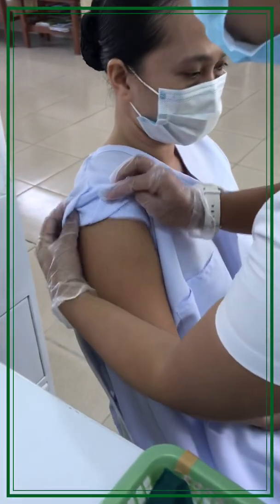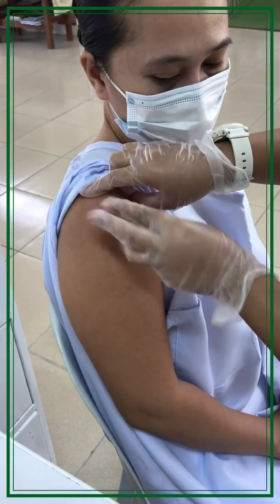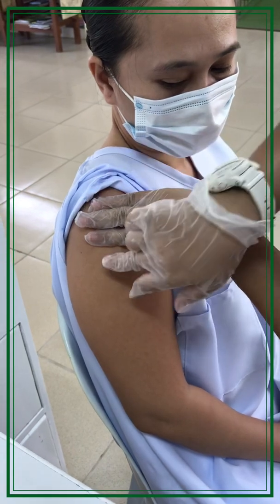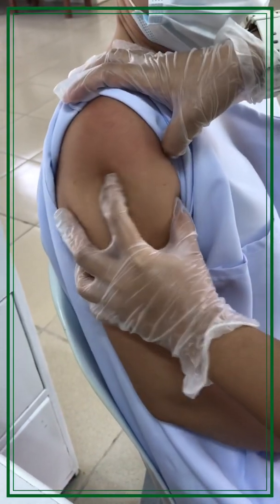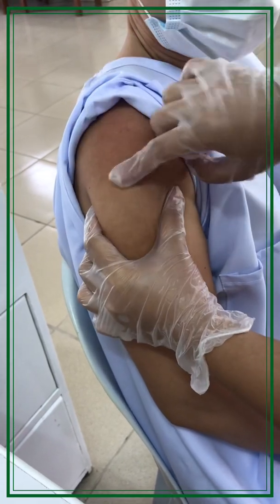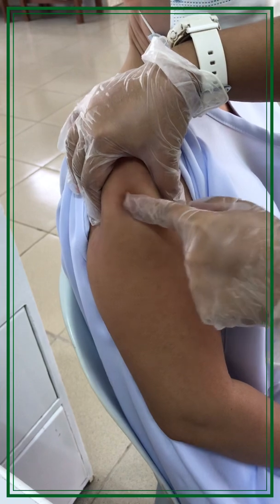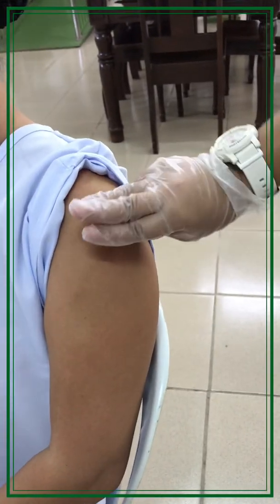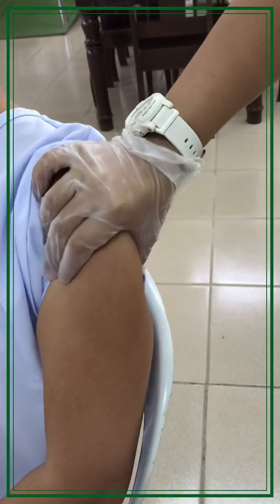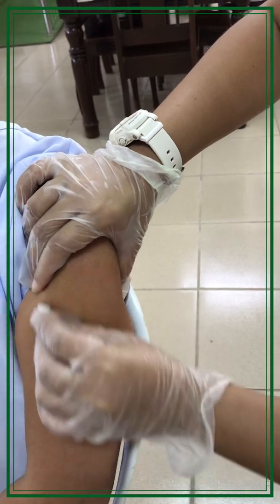Locate the site on the deltoid muscle, pointing from the tip of the acromion process and three finger-breadths down. Cleanse the site of the intramuscular injection, wiping the area with wet cotton in an inner to outer circular motion.